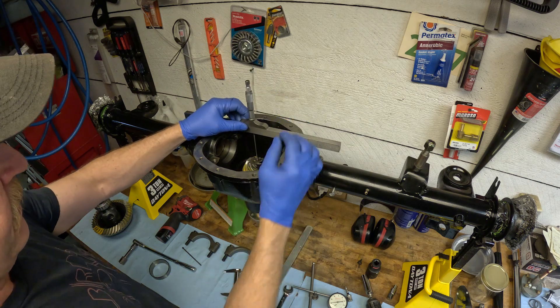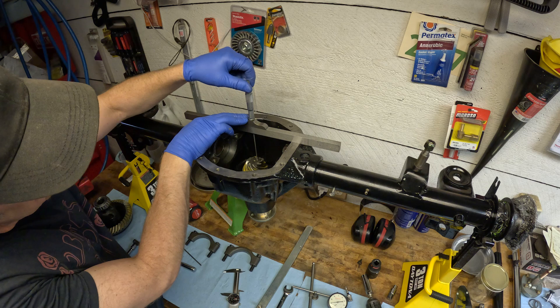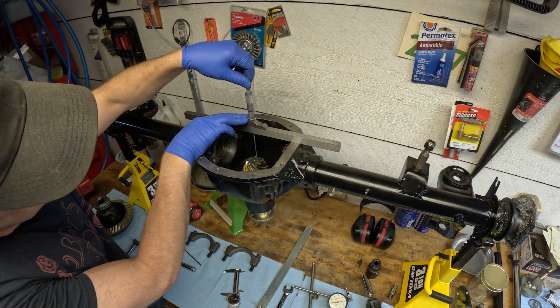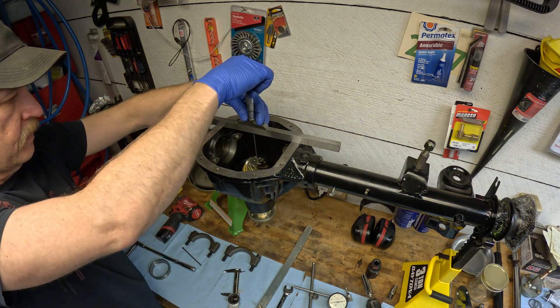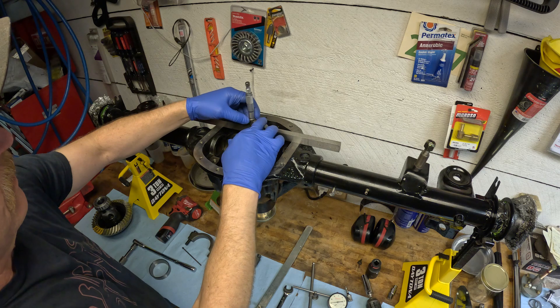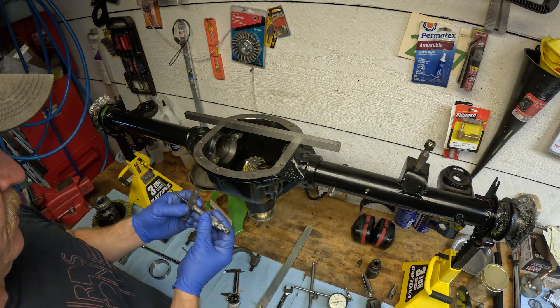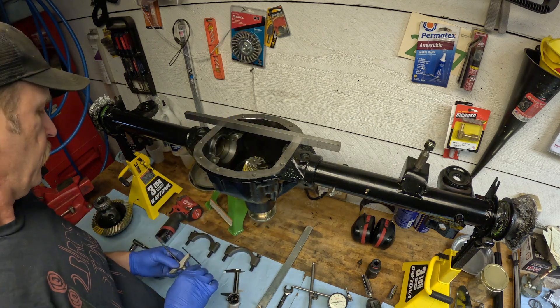I'm going to find the spot here close to the top of the pinion and just drive the micrometer down until I find where we are. Taking that measurement there — that gives us our pinion height.